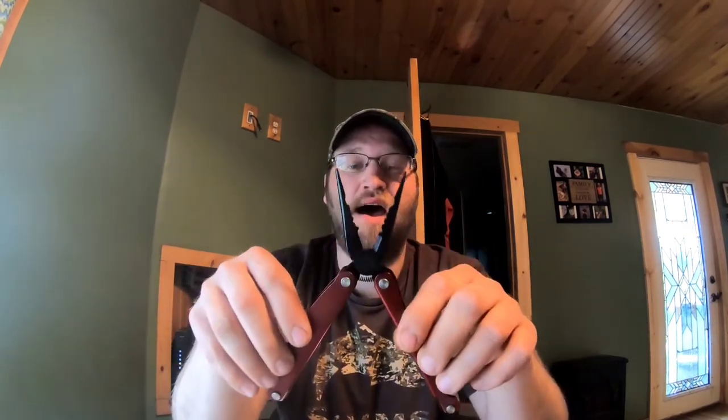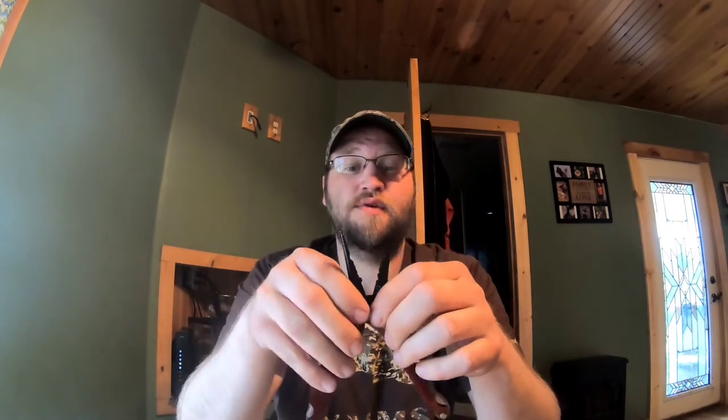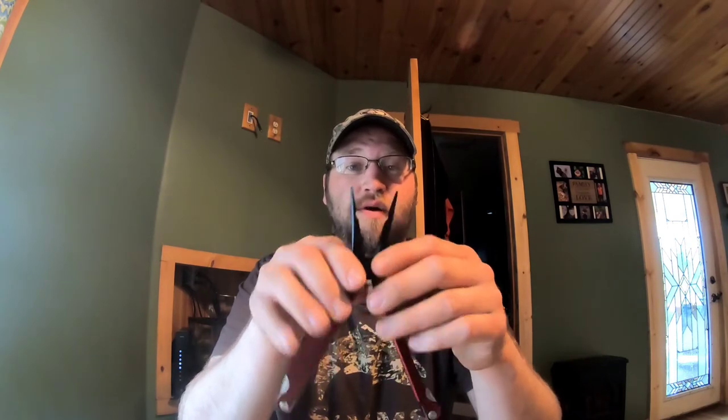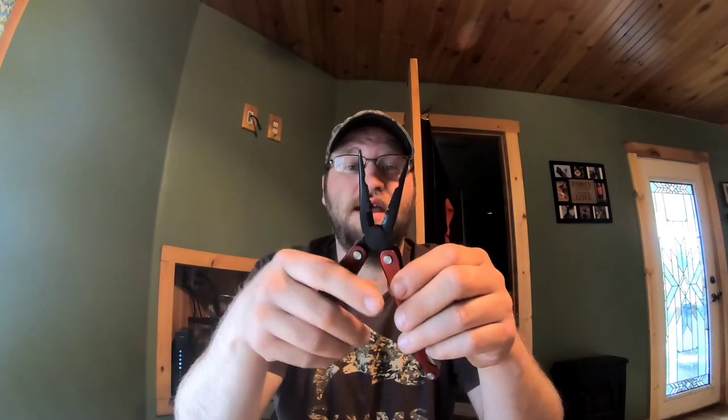Not only that, but when we were in New York steelhead fishing, a guy hooked a nice one and the line came off the fish. The hook came back and stuck right through his eyelid. He was going to go to the emergency room - they said it would be $300. I had these pliers on me and was able to cut that hook off. So these are a real life saver.